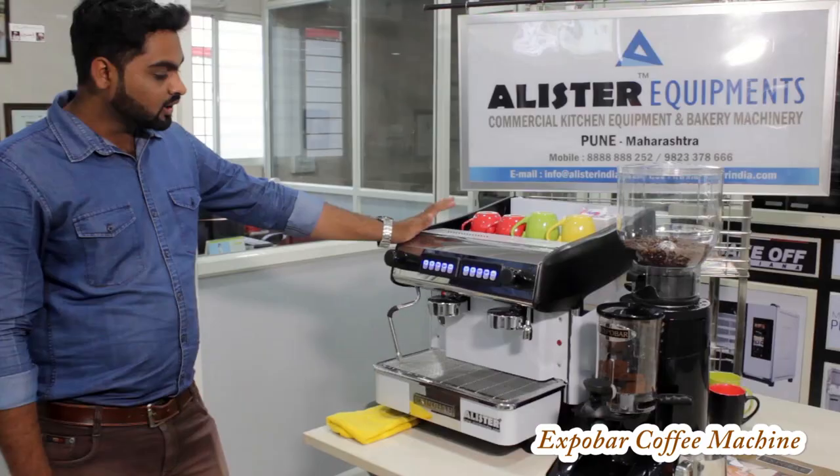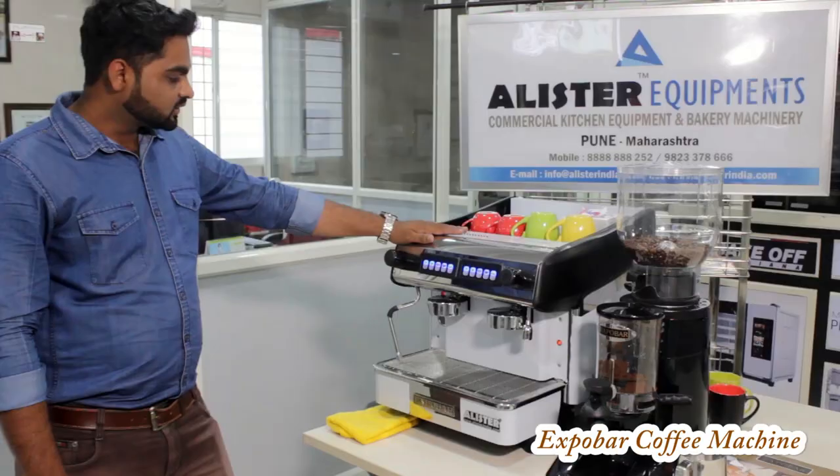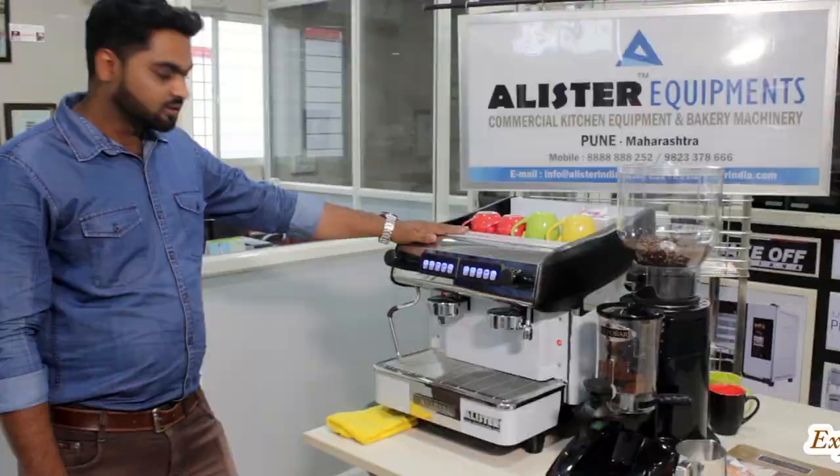Now we are going with the Expo Bar Coffee Machine. This is the Lavandru Pandal Coffee Machine, made in Sweden. They export from Sweden. This is very high quality and we are getting the perfect espresso shot from this machine.